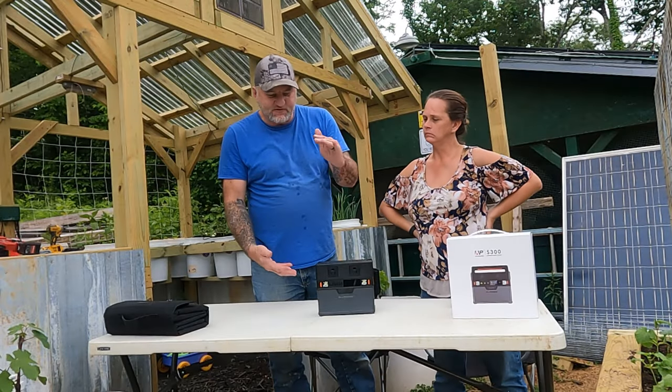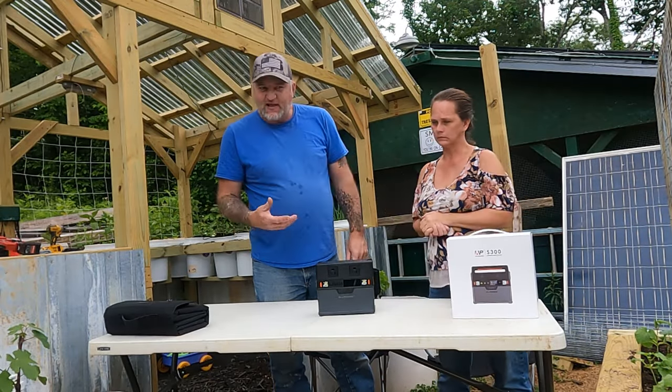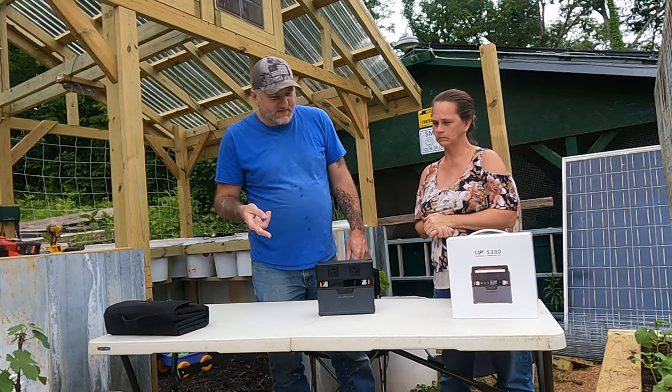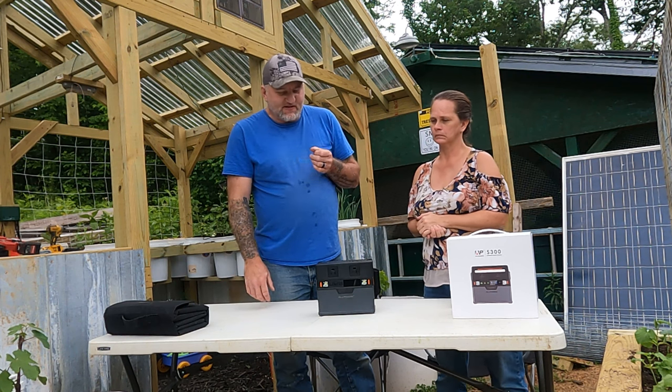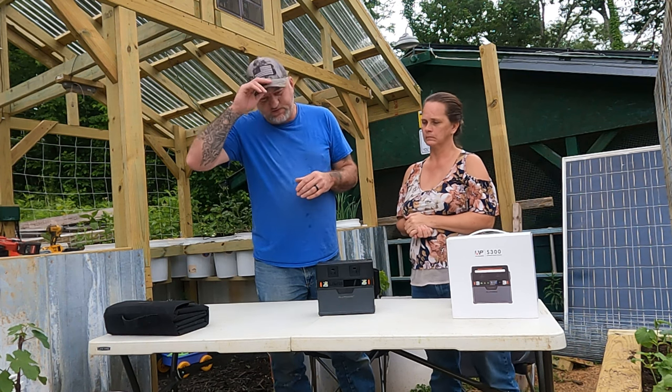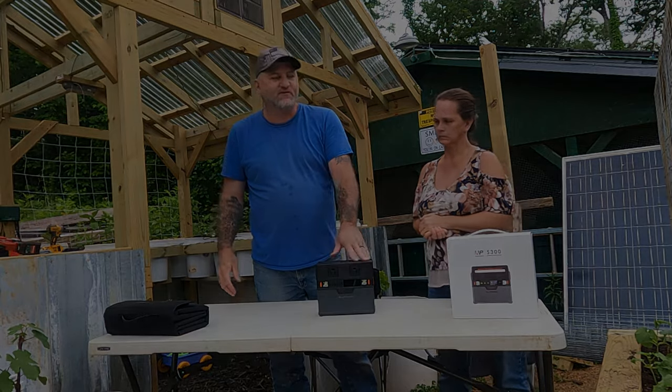A mini fridge — one of the small ones — it'll run one of those. Lights. It'll charge and run a laptop. It'll run a regular computer. Just different things like that. But like I said, it will not run large loads because it's just 300 watts. It will surge up to 500 watts.